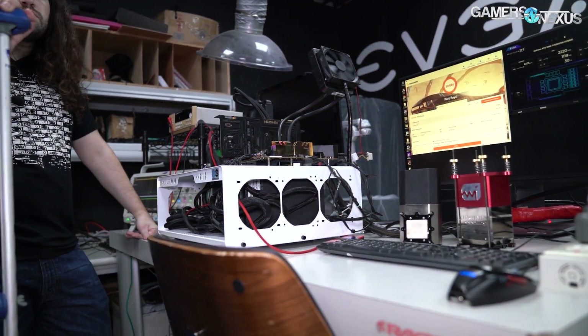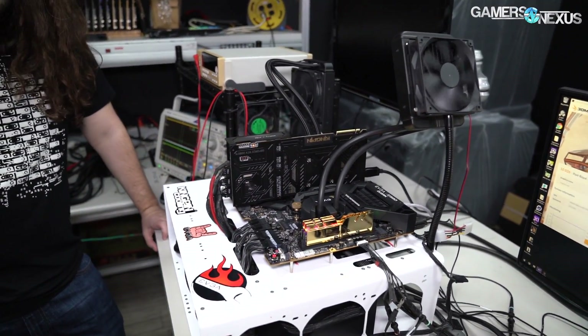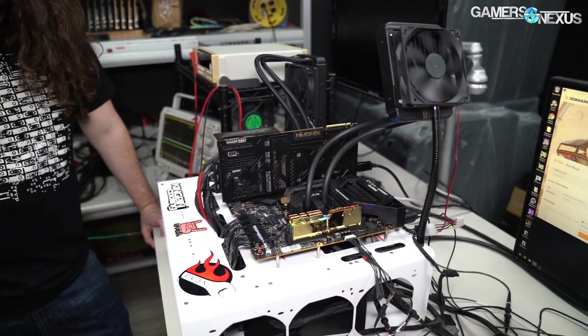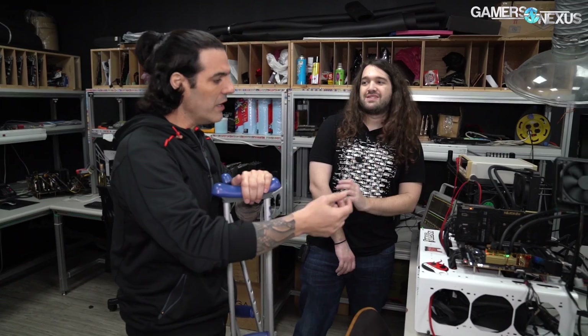You buy the card. When I posted the LN2 result and an SLI result for this card a few weeks ago, I got some feedback like, 'Hey, we want to see what it does with the shipping cooler — we don't care about LN2.' When I knew you were coming today, I thought, what better way to show gamers and daily users what the card can actually do.